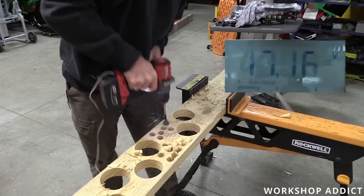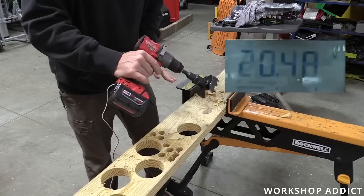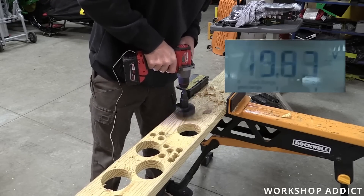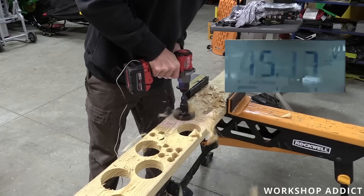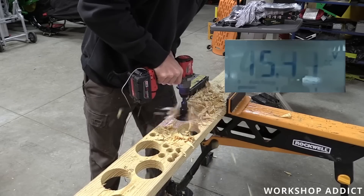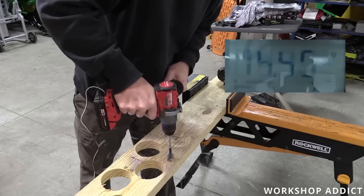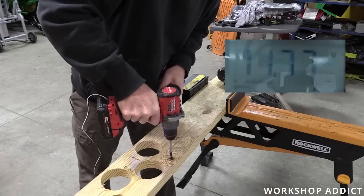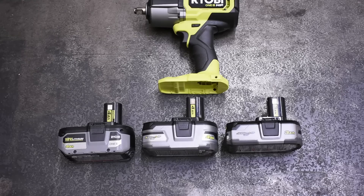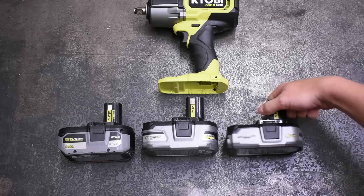Brian over at Workshop Addict has a great series measuring voltage level during different tasks using different batteries. For instance, a standard vanilla 5Ah XC 5.0 drilling a 1-inch hole drops to 17 volts, but on a 3-and-5/8-inch hole it drops to 15 volts - smaller batteries getting worse, larger batteries and larger cells doing a bit better. Head over there with the link below to check that out.